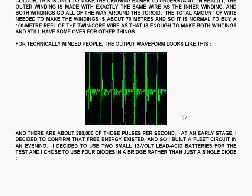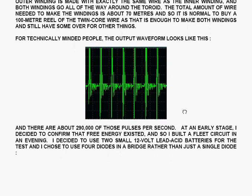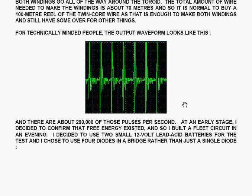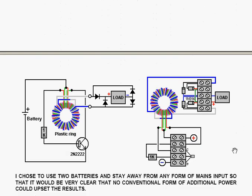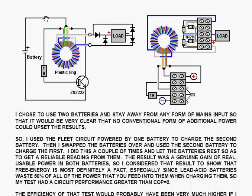At an early stage, I decided to confirm that free energy existed, and so I built a fleet circuit in an evening. I decided to use 2 small 12-volt lead-acid batteries for the test, and I chose to use 4 diodes in a bridge rather than just a single diode. This is the slightly revised circuit that I used for my test. This is the physical layout, with the 4 diodes connected in a bridge going to the load. The load, in my case, was another battery.